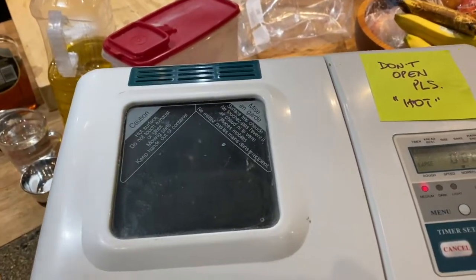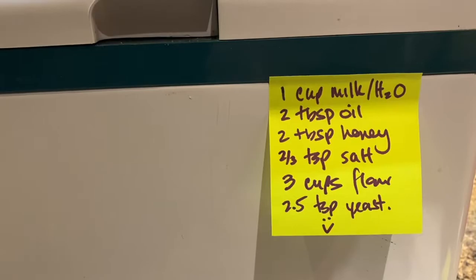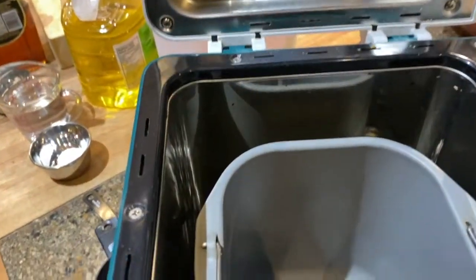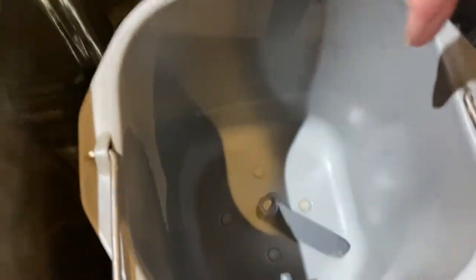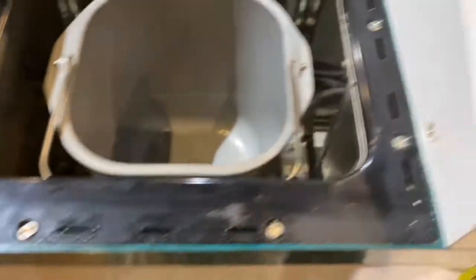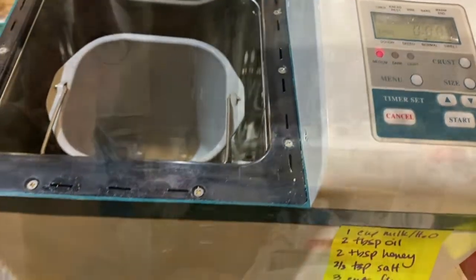Here is the bread maker that I found in the basement after 20 years — the Kitchen Pro. And here is my no-fail recipe from 20 years ago that we're going to retry again. Basically you just stick the ingredients in order: wet first, then adding the dry, keeping the salt and the yeast separate. And then there's this paddle to turn it around, and this here keeps it all in one place so you get it kneading. We'll set it on large with a medium crust and just press start.